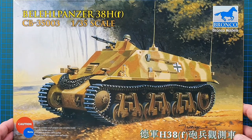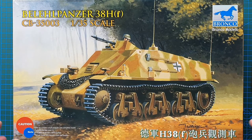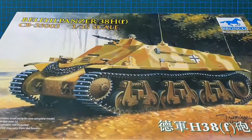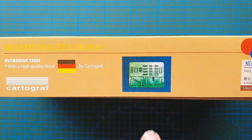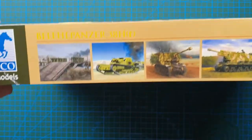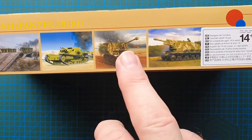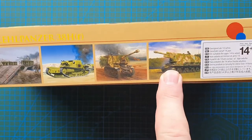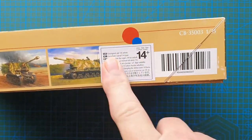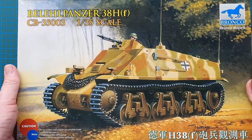As usual, cautions for ages over 12 years old. This kit has photo etch included. On the side of the box we've got a Bailey bridge, what looks like an Italian light tank, and two self-propelled howitzers by Bronco. There's also a 14+ label stuck on the side for Australia. That's it for the box — let's have a look inside.